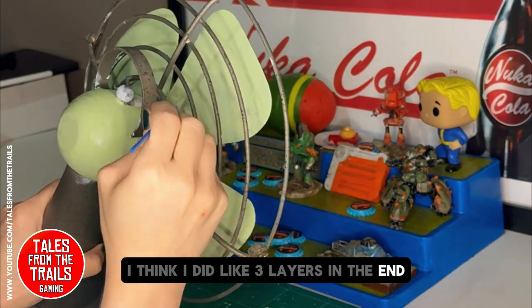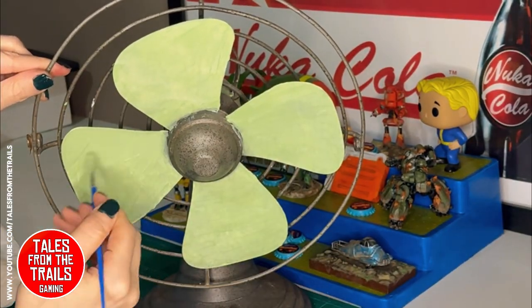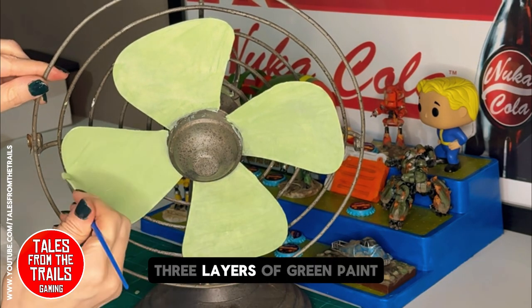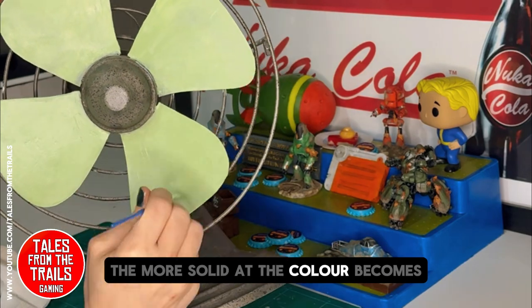It does not have to be perfect, and that is the beauty of these things. I think I did like three layers in the end — essentially just three layers of green paint — and the more layers you do, the more solid the color becomes.